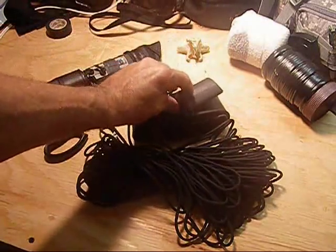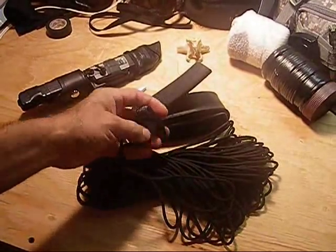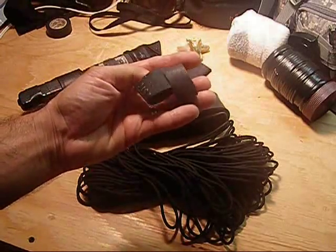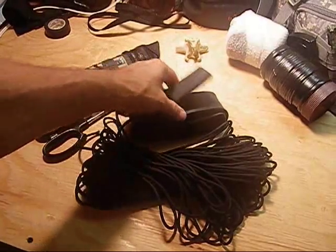The main items are ranger bands and 550 paracord, and that's what I use to make improvised carries for my knives and to trick out my knife sheaths so I can carry accessories on them.